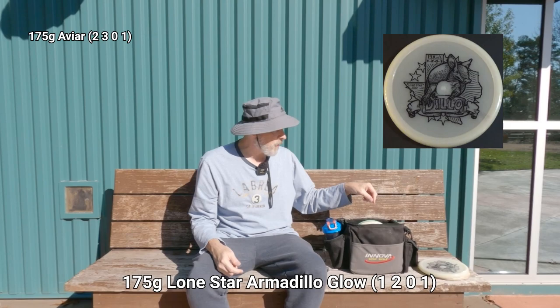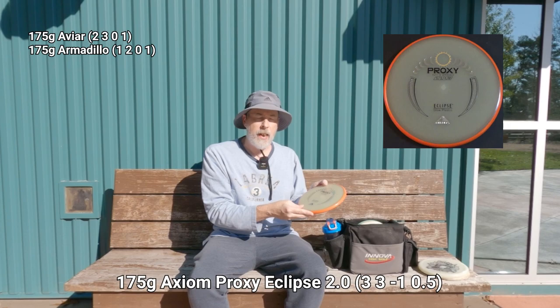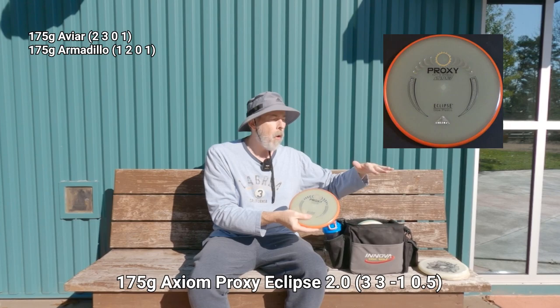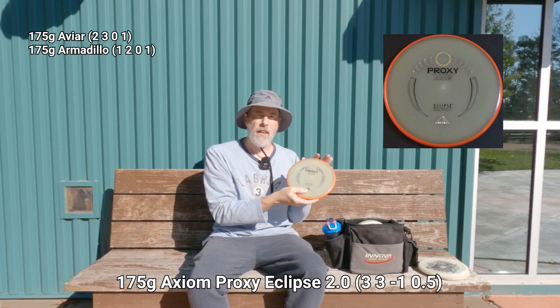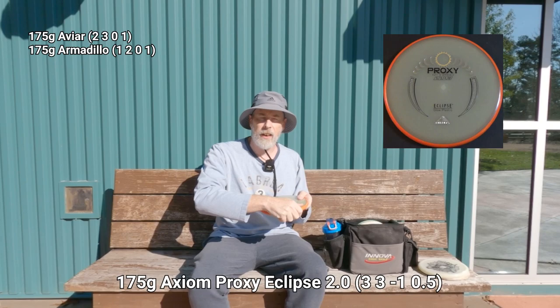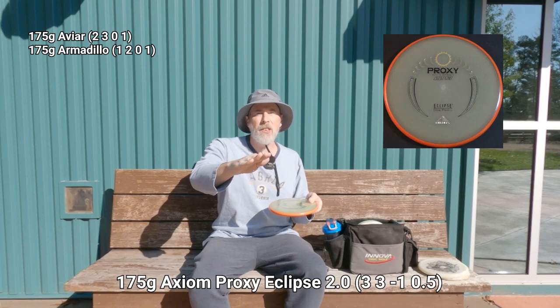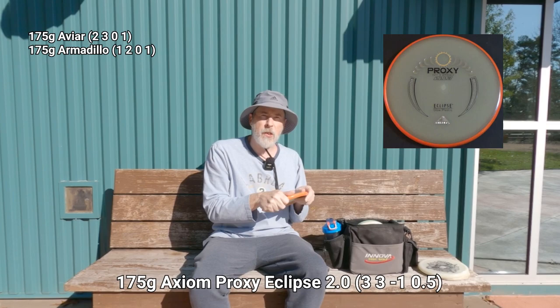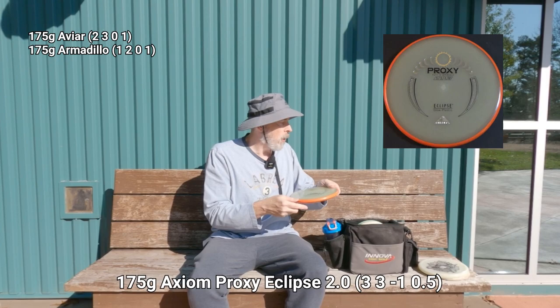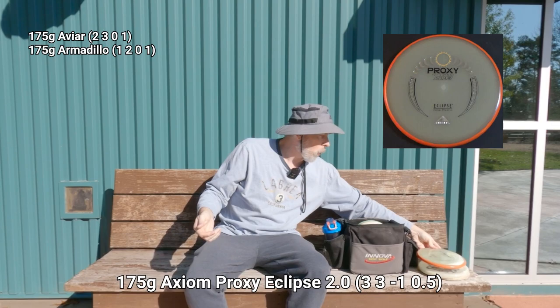The only glow plastic arguably better than Lone Star's is the Eclipse 2.0 from MVP — these are the top-tier glow plastics. This is an Axiom Proxy, also in Eclipse 2.0, and it's a very straight-throwing putter. I'll drive off the tee with it and use it for upshots, especially when I need to go straight or throw an anhyzer and let it turn in flight. It's very trustworthy for both forehand and backhand.